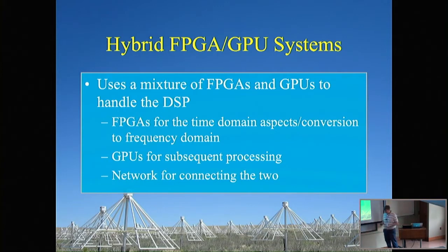These hybrid systems, which were brought up as being popular for correlators, are exactly what they claim to be: a mixture of FPGAs and GPUs to handle the combined DSP needed for your instrument. The typical division is that FPGAs are very good for IO — you do all your time-domain aspects there, typically converting to frequency domain using an FFT or PFB. Then you hand these off to your GPUs for subsequent processing: beamforming, correlation, real-time trigger detection. And you need some kind of network to connect these two components together to shuttle the data.